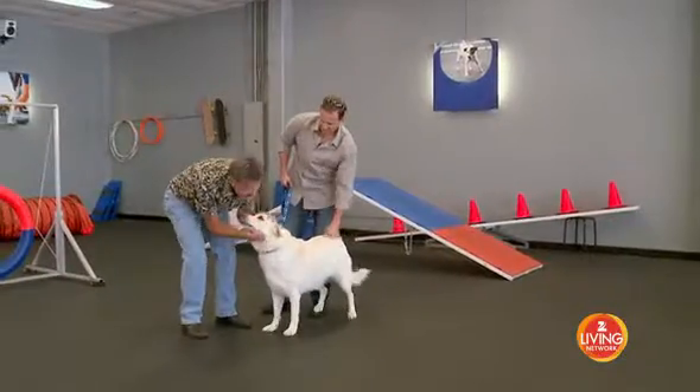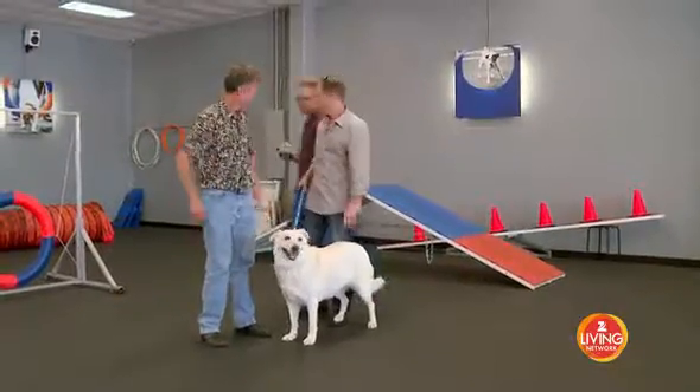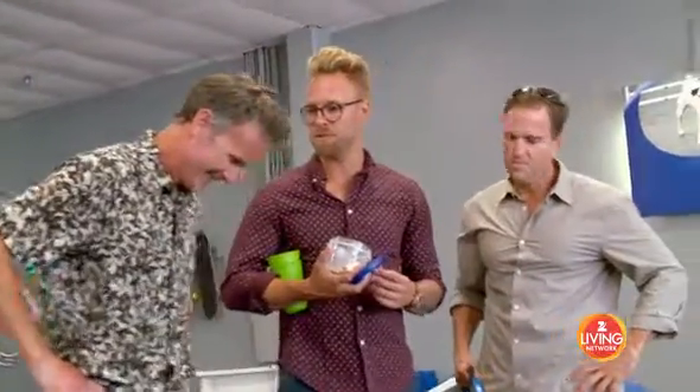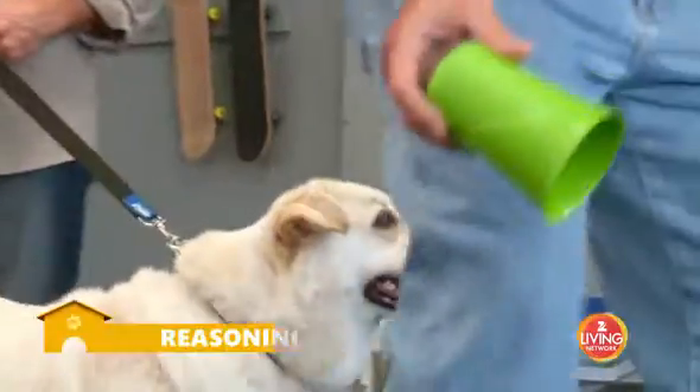There's an old cliche that says you can't teach an old dog new tricks, which is the most ridiculous thing I've ever heard, because you totally can. So we're going to do a little test with Sunshine to see if she can figure out where the treat is. This is a test that anybody can do with their dog at home. Step one: we have two green cups, we're gonna place them on the ground.